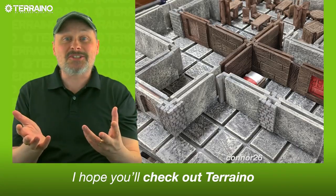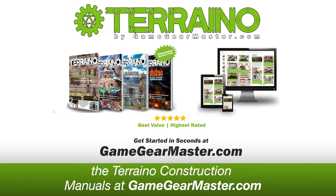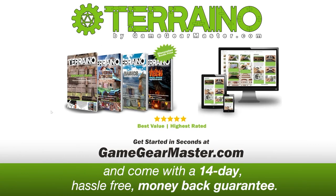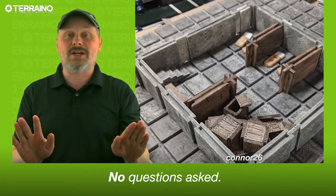I hope you'll check out Torreno and join the thousands of Torreno builders around the world. Get started in seconds by downloading the Torreno construction manuals at GameGearMaster.com. They are consistently rated 5 stars and come with a 14-day hassle-free money-back guarantee — no questions asked.